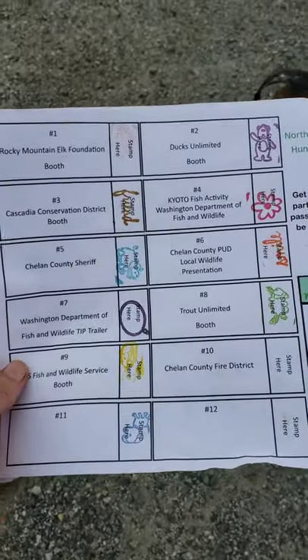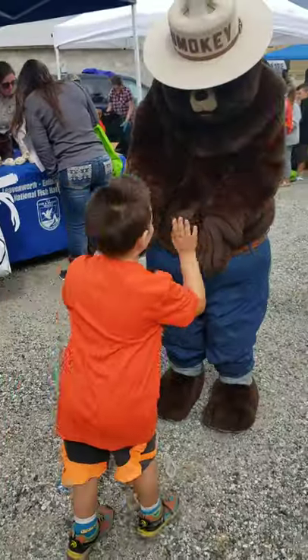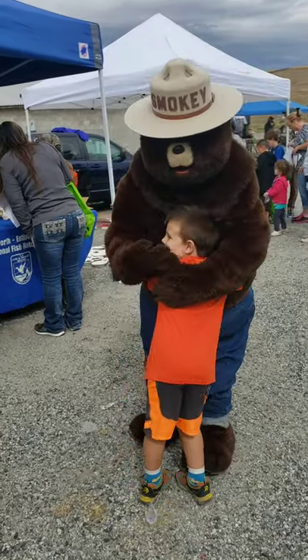Okay, we stamped almost all of our passport. High five! High five! Oh, Daniel!